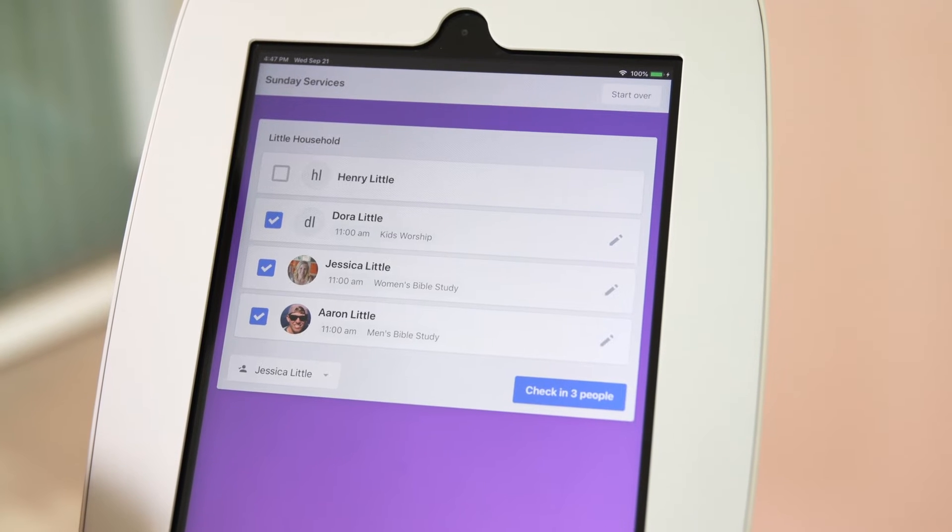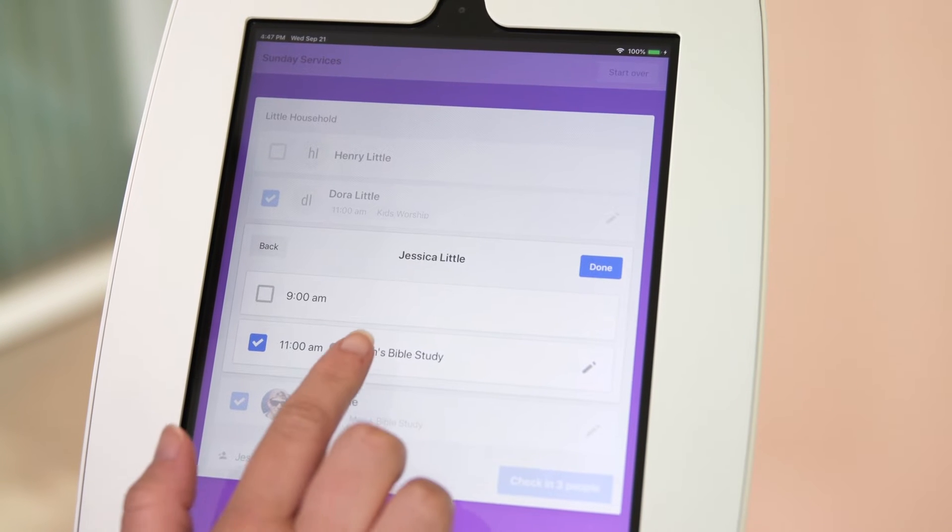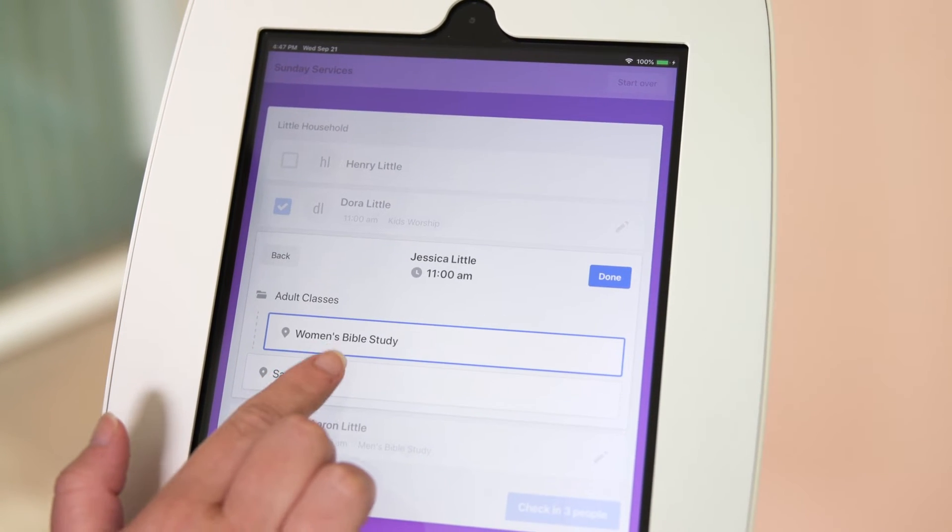If they need to change a time or location for anyone, they can do that by tapping the pencil icon. That will show all the options that are available for that person.